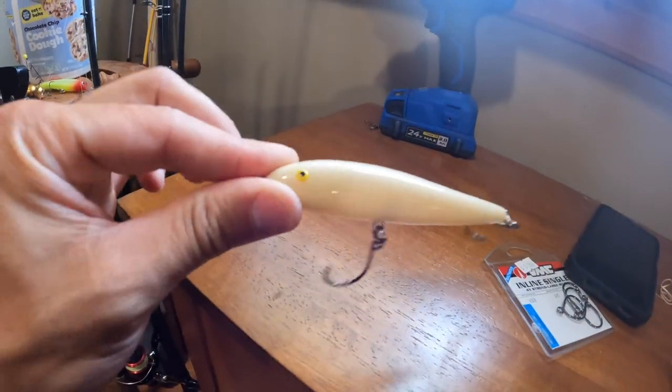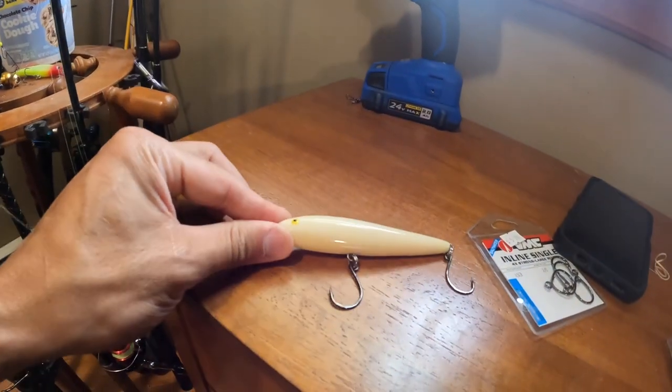Hi guys, welcome to my YouTube channel, DaveDFishing. In this video, I'm going to be fishing closer to my house in the back bays using the Rebel Jumpin' Minnow. I'll get to more specifics about this thing in a minute.